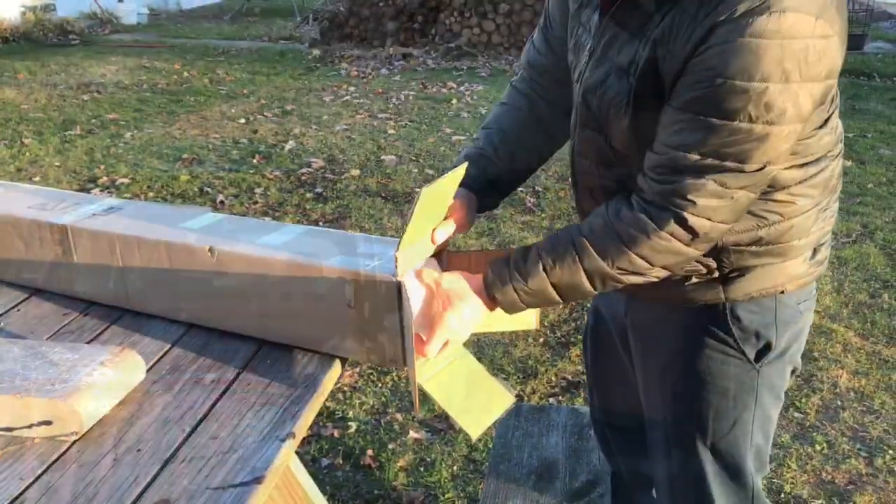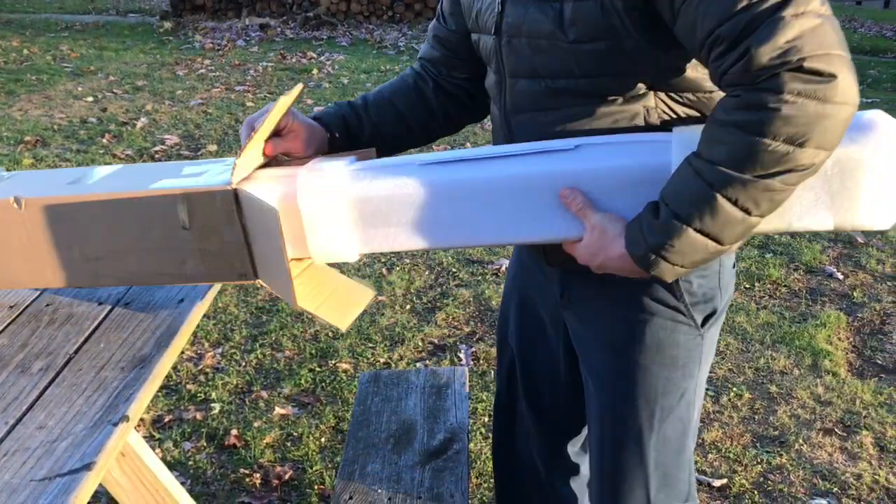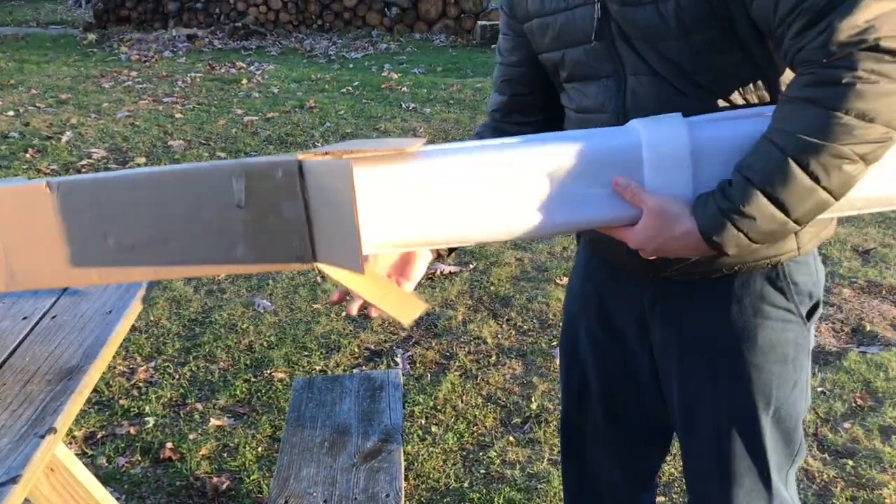Hey everybody, it's Nice Travel here — Chas and Jer. We are going to unbox an awning for the Jeep. We purchased it on Amazon; it was a cheapie so we're gonna try it and see how it works. We'll walk you through the process.